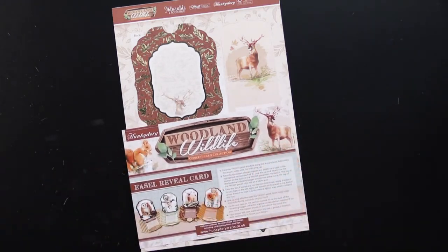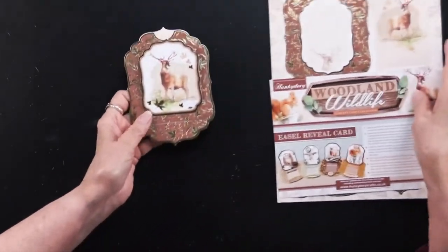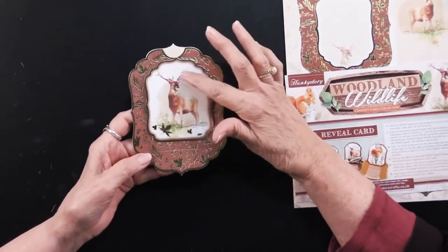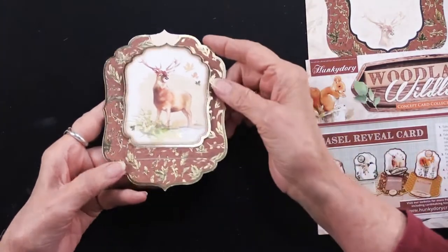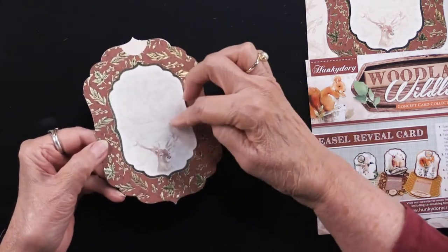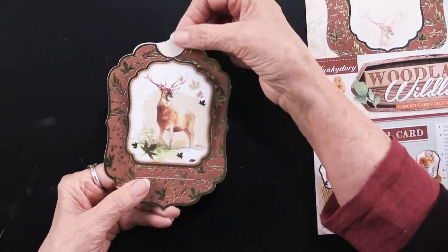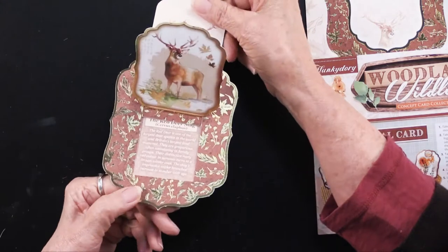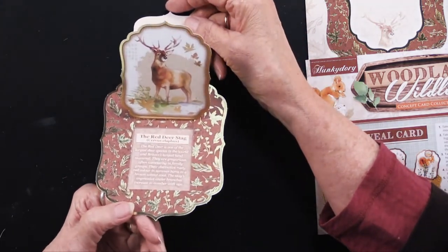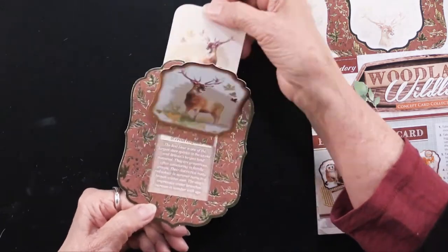Let me show you what that card might look like. I finished this one and I'll walk you through the steps. You can see we've got the deer and this has foiling on the front. There's also foiling on the back with room to write your message. It has a fun opening — I'm going to pull this tab and it rises up, giving me information about this red deer stag. So that's a kind of a slider card.